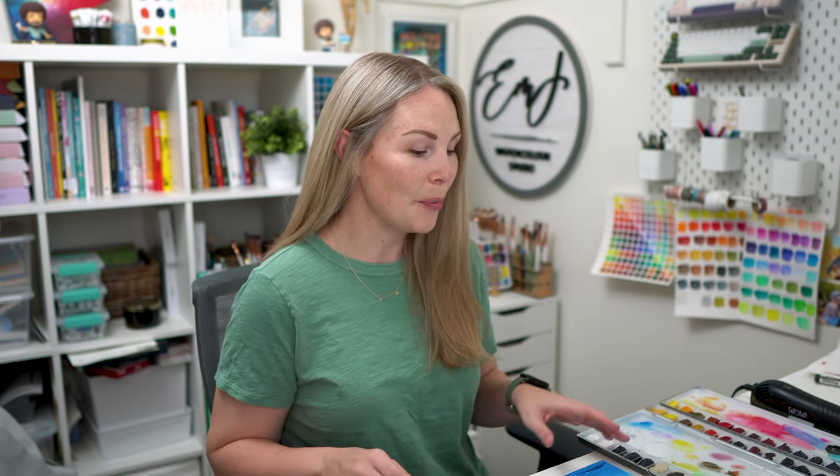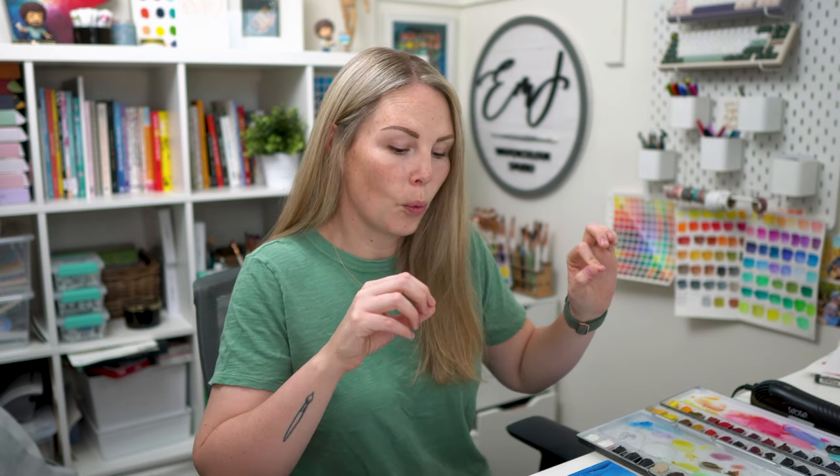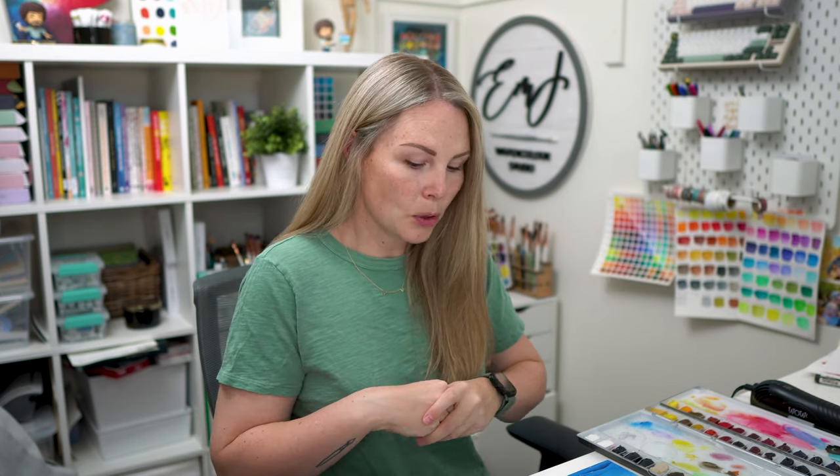Hey friends, welcome back to another video. My name is Emila Fave and today we are on part two of our landscape technique painting series. I'm showing you how to paint two landscapes using different techniques. Today is about layering, a little bit of the wet-on-wet technique, creating depth in your paintings, and a little bit of blending as well.